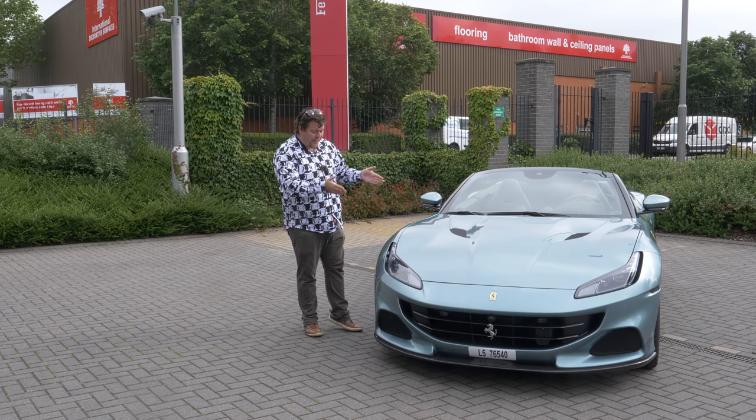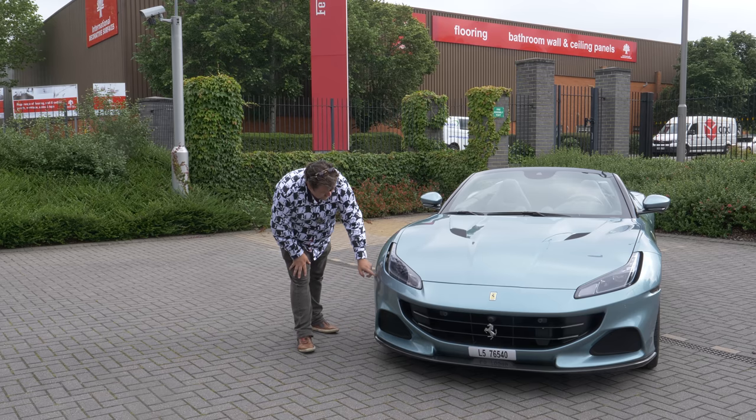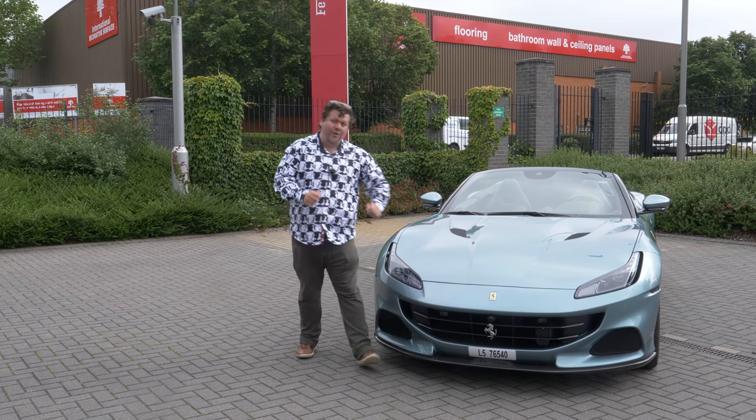How can you spot a Portofino M over the regular car? Well, the easiest way is from the front where you'll find these little vents here in the bumper and a much more aggressive treatment. Bigger intakes and a bit of a squared-off look at the front.